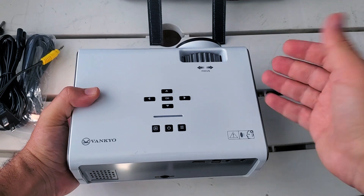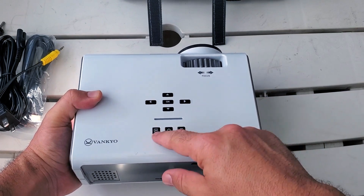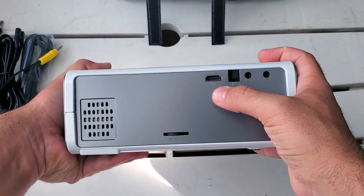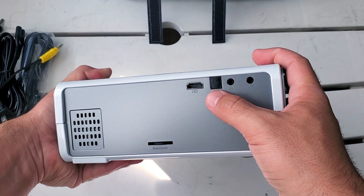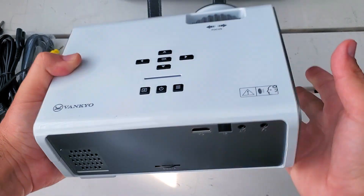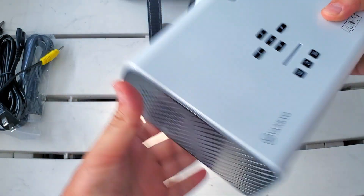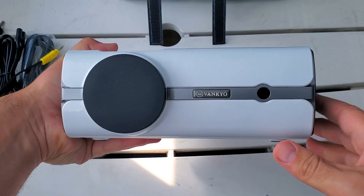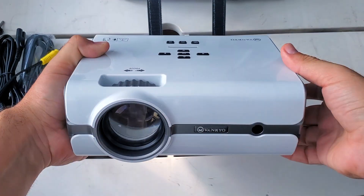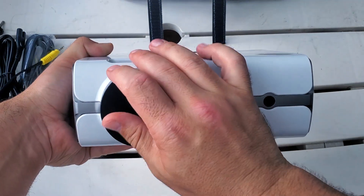On top you get a decent amount of buttons — up, down, left, right, the OK center button, power on, and a couple other options with the Vankyo logo. The focus adjustment is on the side. Looking at the back you can see the HDMI port, the remote sensor, AV cable input, headphone jack, and it can support external audio. On the side there's a USB port, VGA, and speakers on the sides since it has its own built-in audio. The front has the lens with a nice little protector. Simple white and gray design — really nice.